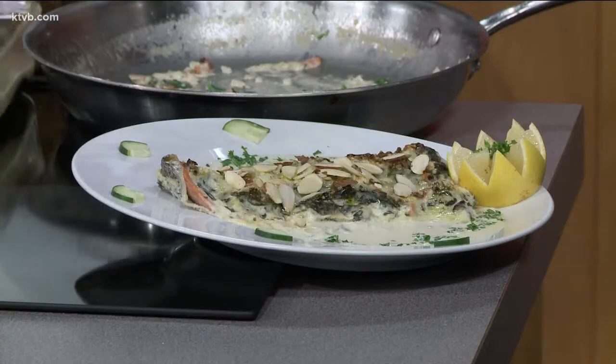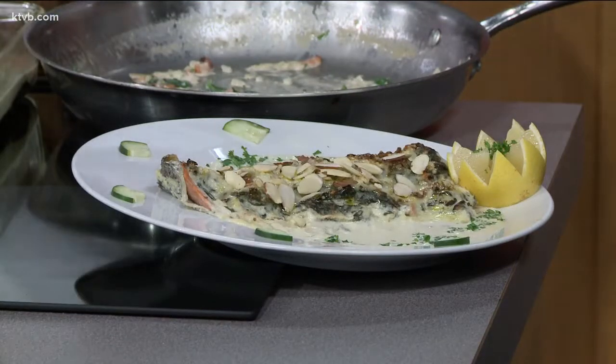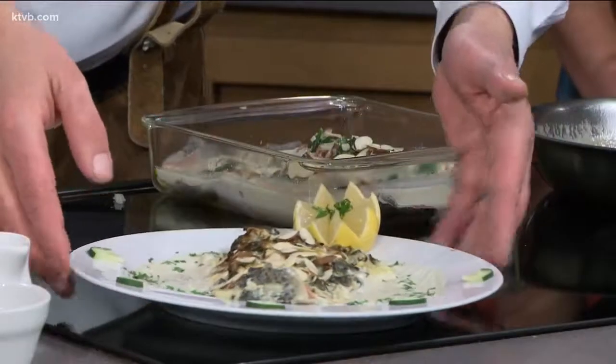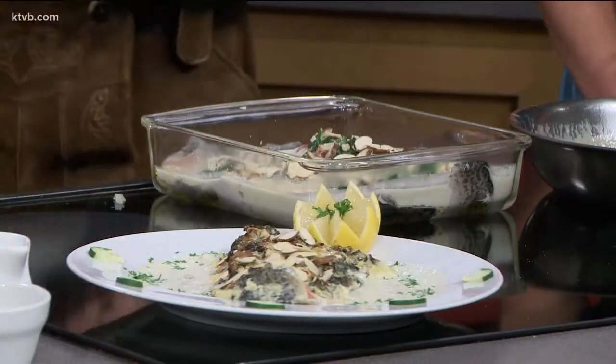So it's a beautiful dish. You can do this on Christmas or whenever you want — with salmon it would be superb. And here's what it looks like when it's done. Gorgeous. We have the recipe right now on KTVB.com if you want to look at it. Thank you, Franck, for being here. Thank you very much for the invitation. We'll be right back.